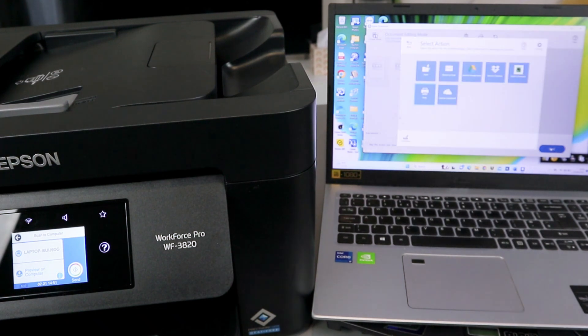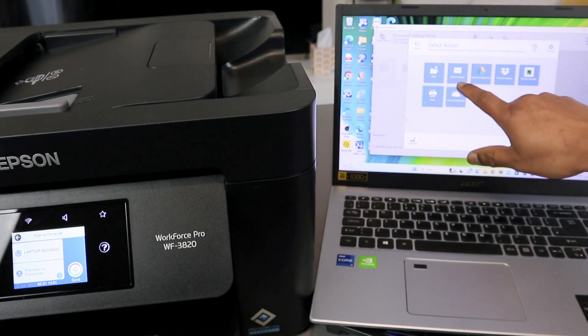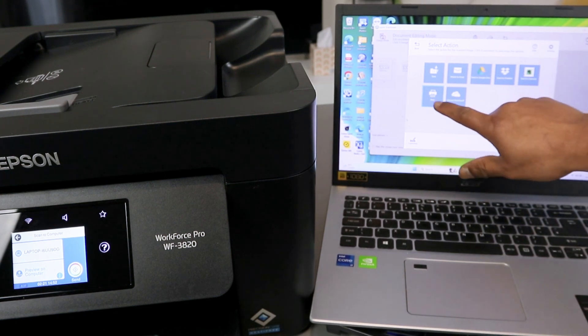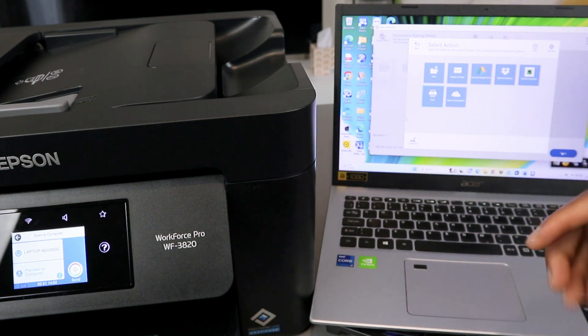You can save the document, attach it to email, send to Google Drive, send to Dropbox, send to Evernote, print it, or send to OneDrive.